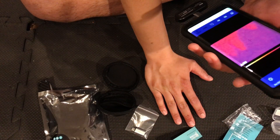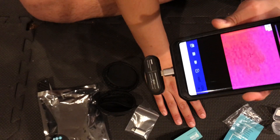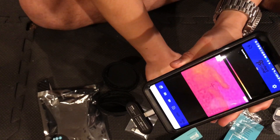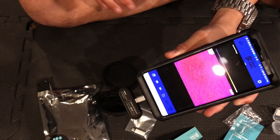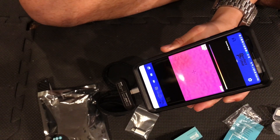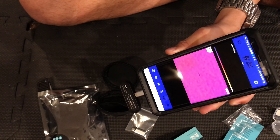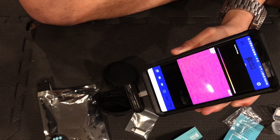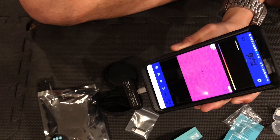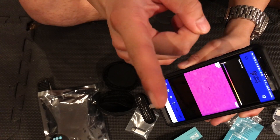I'm obviously going to have to get the hang of this thing a little bit more. Off the bat, this thing is pretty crunchy, but I didn't expect a whole lot considering the resolution is only 32x32. Anyway guys, thanks for watching. If you like this video, be sure to give it a like. If you have any questions, comments, or your own experience with the Perfect Prime IR-0102, leave that below. And if you want to see my review and any future videos on this thing, be sure to get subscribed.